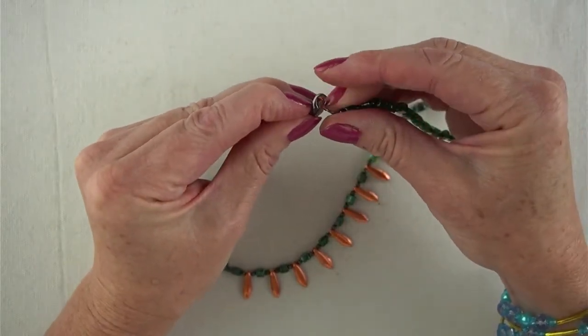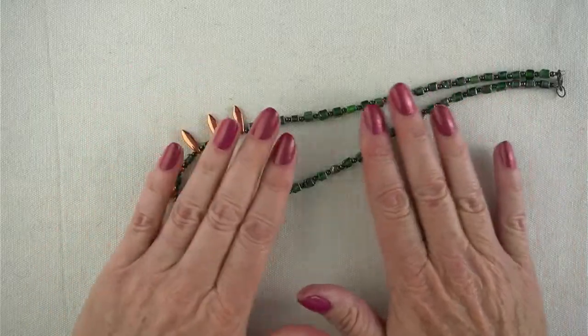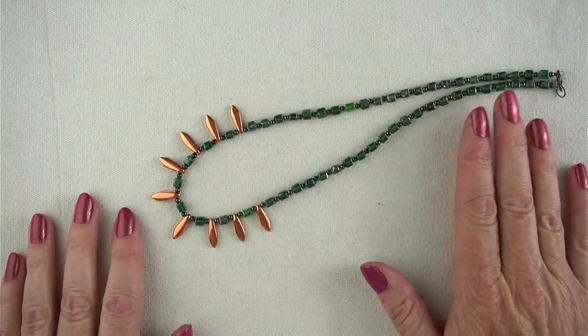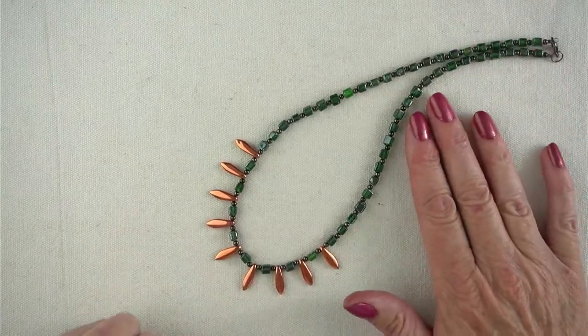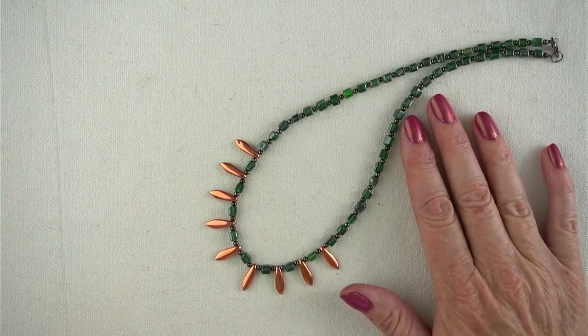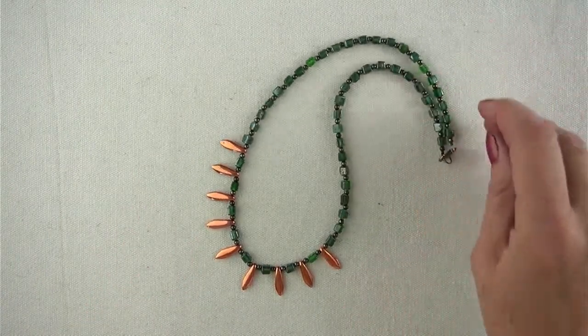There's your necklace. This necklace is actually for a friend's birthday and she's a redhead, so these colours will look amazing on her. I think I'm going to make a pair of earrings to match — so as a bonus for you, I'll make the earrings now.